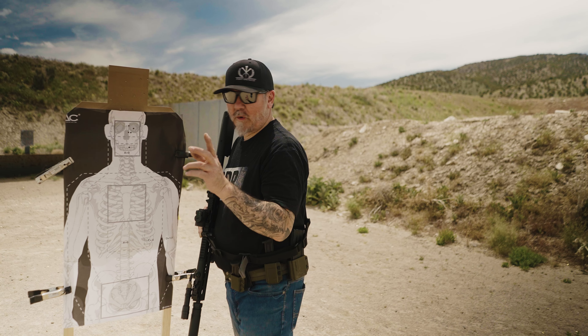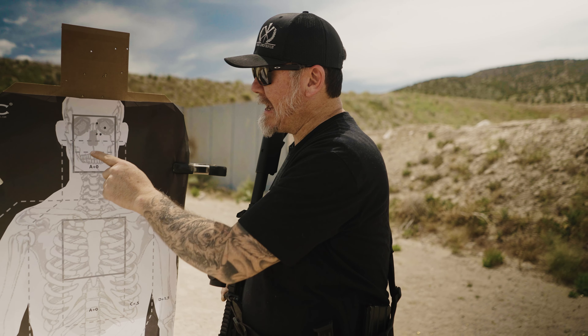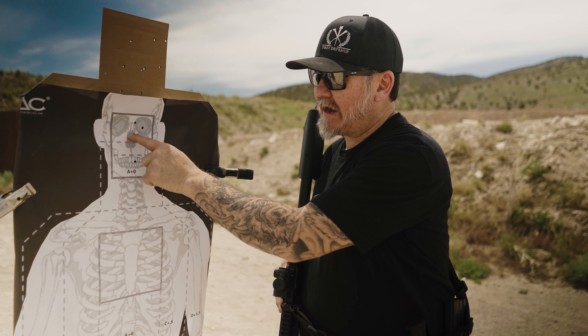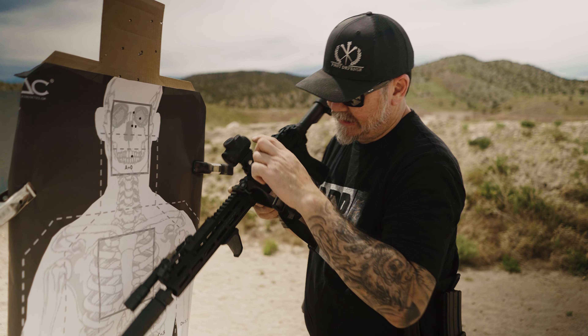Chris made a good point. These rounds here — dot was here — for mechanical offset, I aimed where I put my dot thinking that's where the bullets go. That's not the case. Dot was on the nose, rounds hit in the teeth. That's the mechanical offset between the dot and the muzzle. So guys, if you're going to use these kind of mounts, make sure you're training with them.